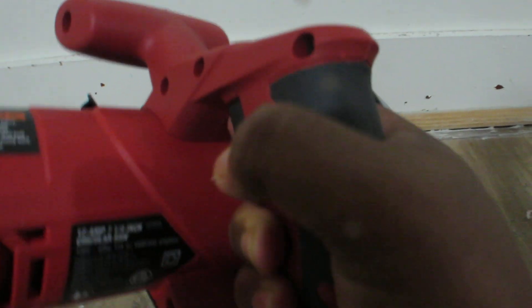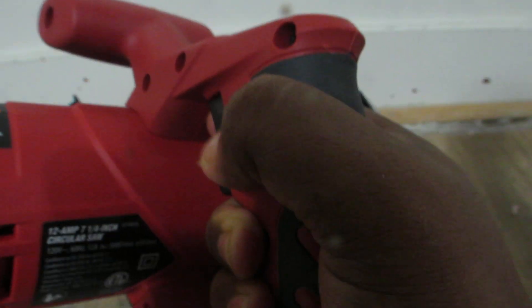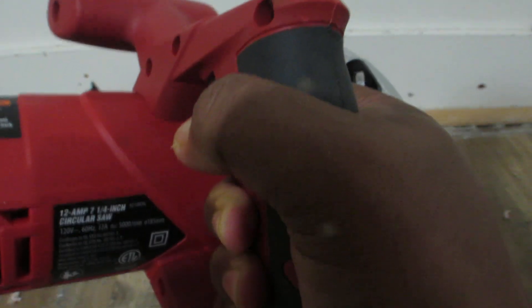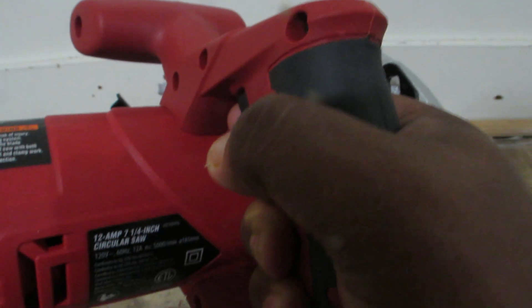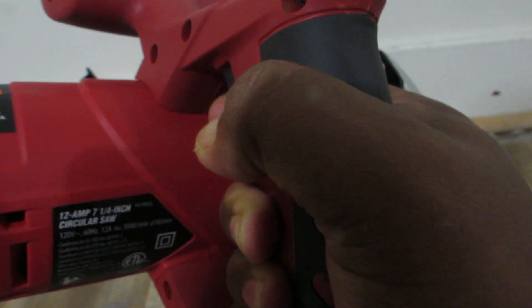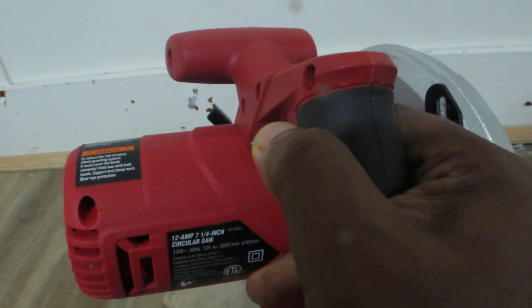If you take a look up here, this is the safety device — the safety trigger — and when you press this one it operates. You have to press both together. It will not operate if you press only one. Let me just press this one first. It works.